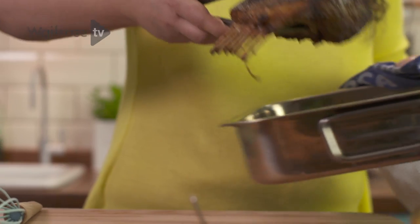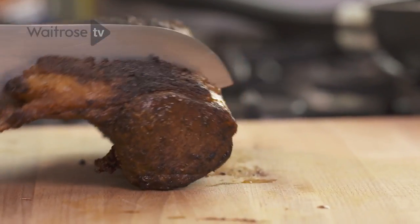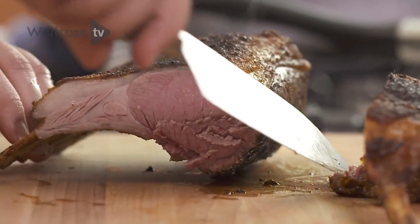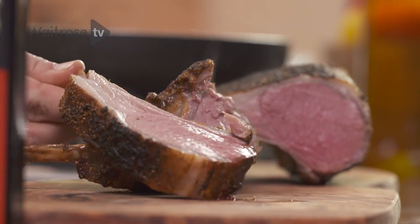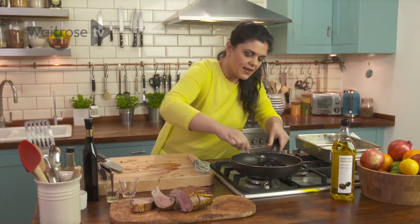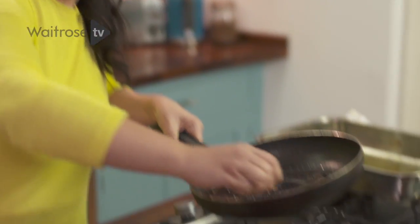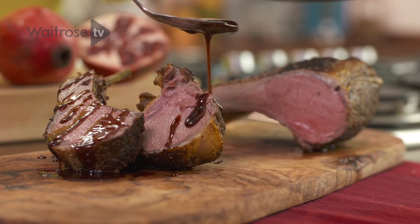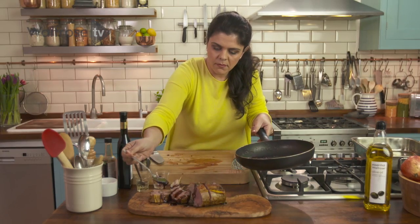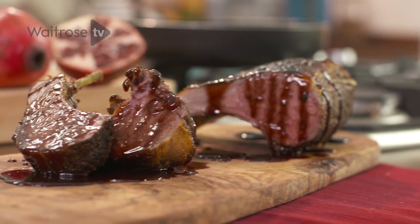Bring over my lamb now — beautiful. I think it's nice to take a couple of the chops off the rack and then serve the rest of the rack whole; it just looks really, really lovely. Get a spoon, gather some of that lovely rich sauce, and just drizzle it everywhere. And here we have my spiced rack of lamb with pomegranate sauce — absolutely delicious.